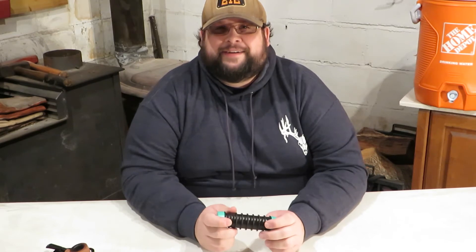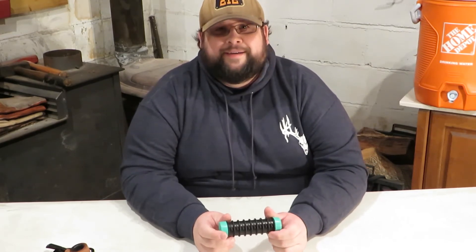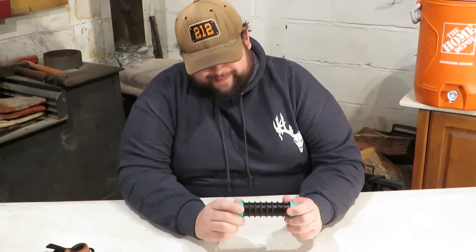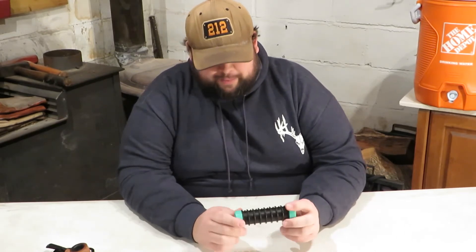Anybody got a hint for me? What do you think it is? Looks like a double-ended butt plug. But it says Tackle Buddy on it, so it's got to be outdoor-related. Probably in the realm of fishing, I think. Probably.